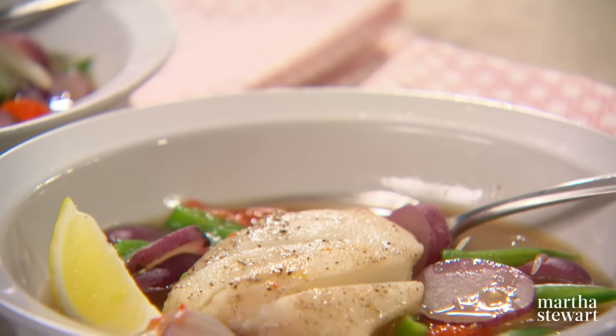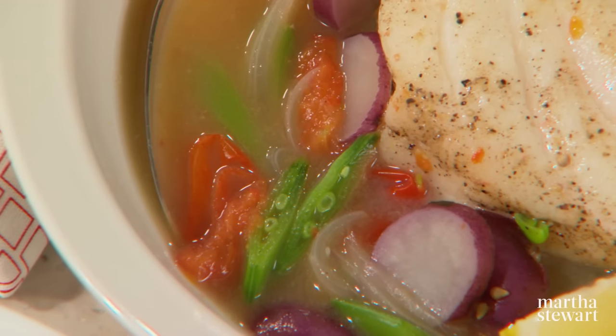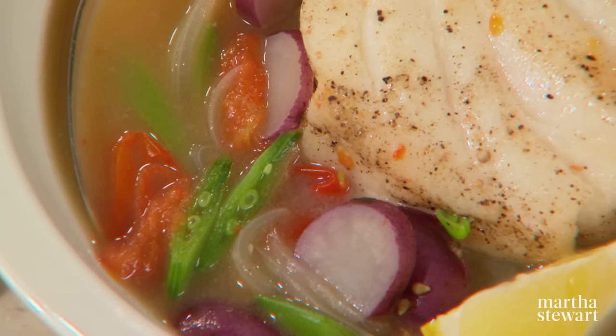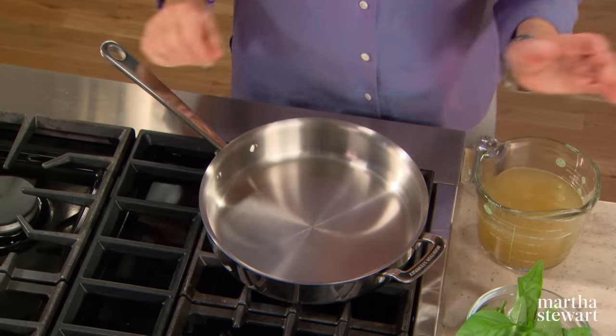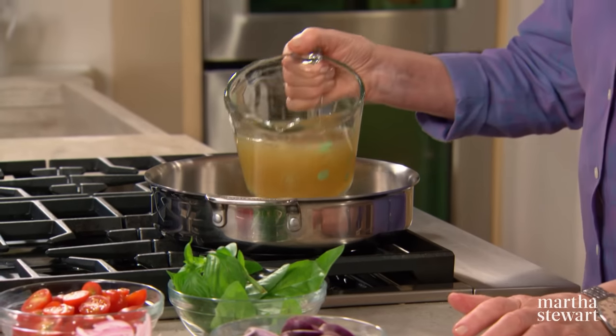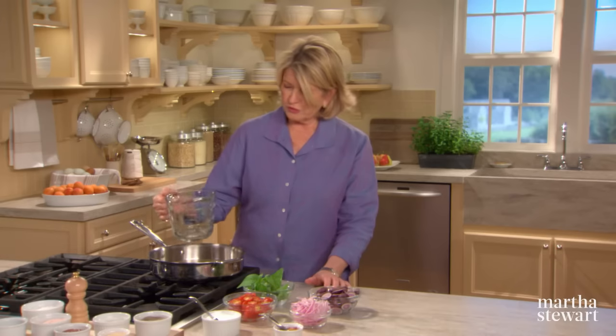Everyone loves a weeknight meal they can get on the table in very short order. This recipe for one-pan poached cod with tomatoes combines fresh, colorful vegetables, broth, and basil along with tender cod, all cooked together in the same sauté pan. Choose a sauté pan about this size and add three cups of chicken broth or vegetable broth.